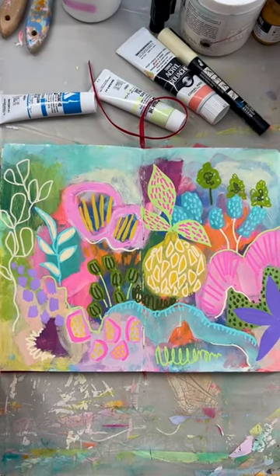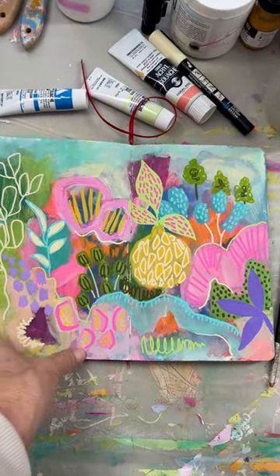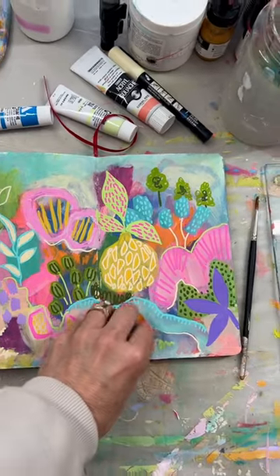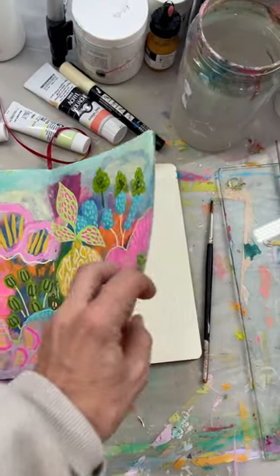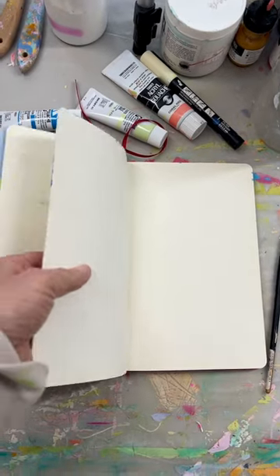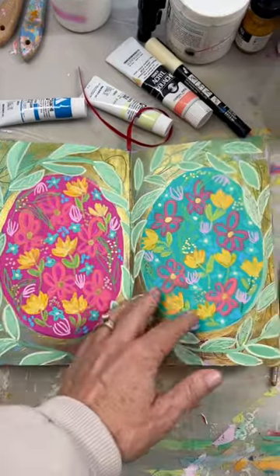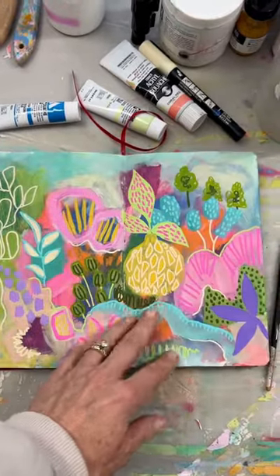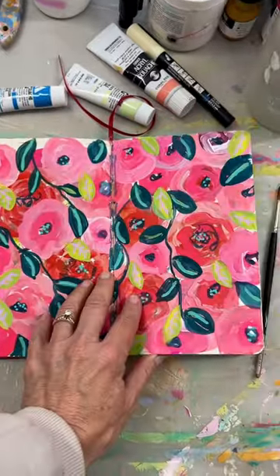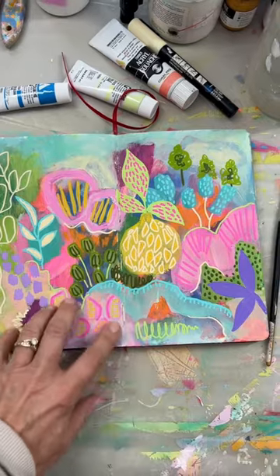This is the smaller Moleskine sketchbook, the one I normally use. It's like eight and a half by five, I think. It's on my website under supplies. Moleskine has these art journals, but you can sort of hear that it's thicker paper, like a mixed media paper, not watercolor paper. But I love how the pages feel and they're just gunked up with paint. Yummy. So yummy.